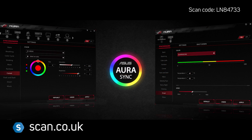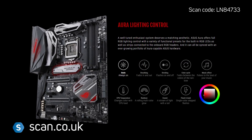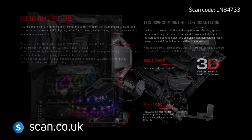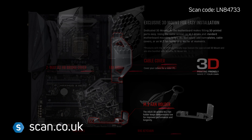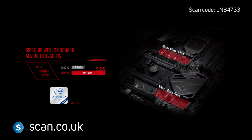ASUS Aura Sync features heavily so you can get the look you want with onboard RGB lighting, two RGB headers and an addressable header for compatible accessories. 3D printing is also supported, so you can add to the look of your build. There are two M.2 ports